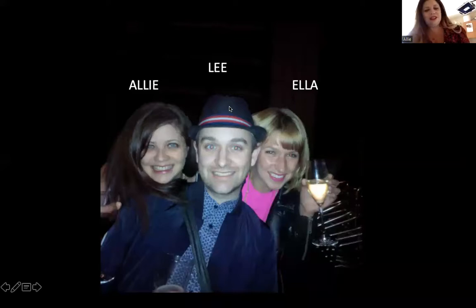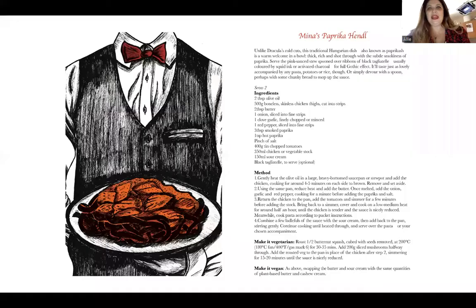That's Lee in the middle and it's his birthday today, so happy birthday Lee and Ella. Here is the recipe that I think you should all have.